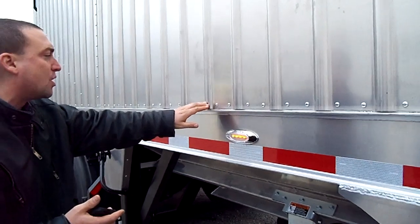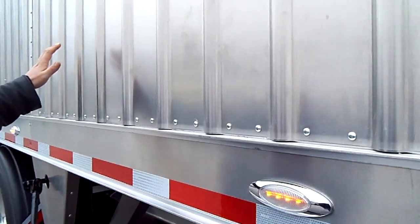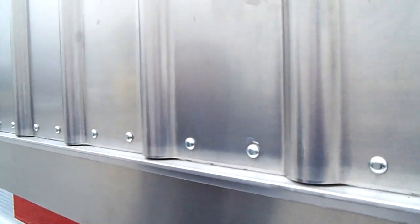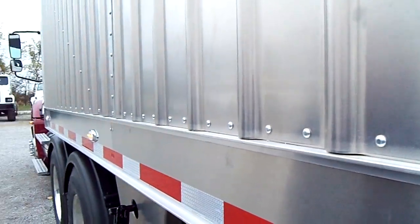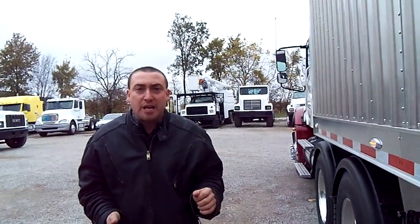Take a look at this beautiful design — we can custom build it for you. Give John, Dave, or Jason a call at 260-238-5000. Come and visit our factory. We'd love to build you a quality trailer that's going to last you for a long time.